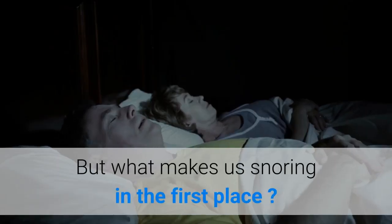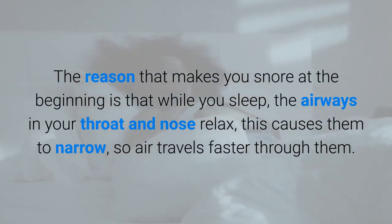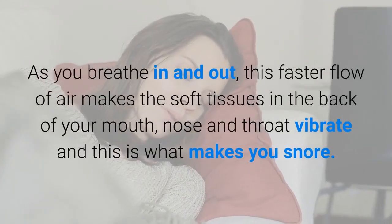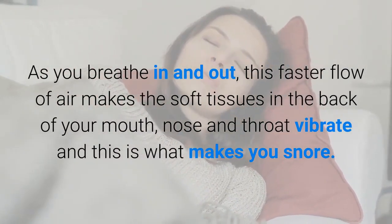But what makes us snore in the first place? The reason that makes you snore is that while you sleep, the airways in your throat and nose relax — this causes them to narrow, so air travels faster through them. As you breathe in and out, this faster flow of air makes the soft tissues in the back of your mouth, nose and throat vibrate, and this is what makes you snore.